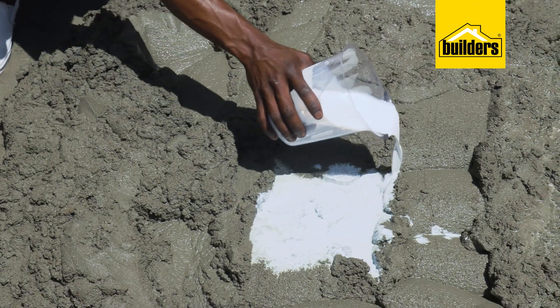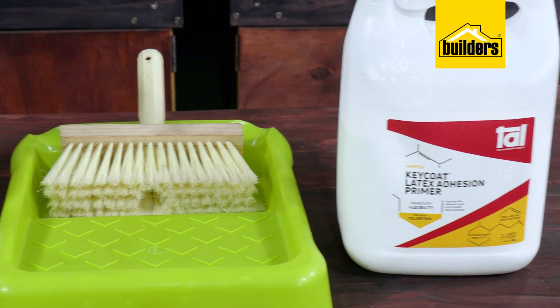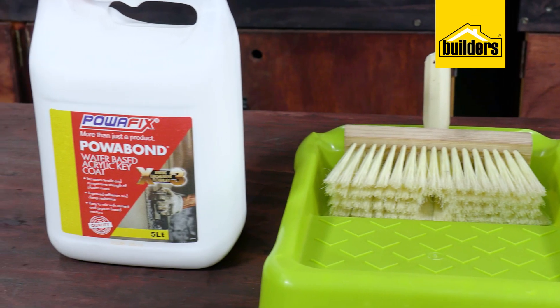Key Coat is manufactured by a few different companies and has slight variations on the name, however the words Key Coat are key.